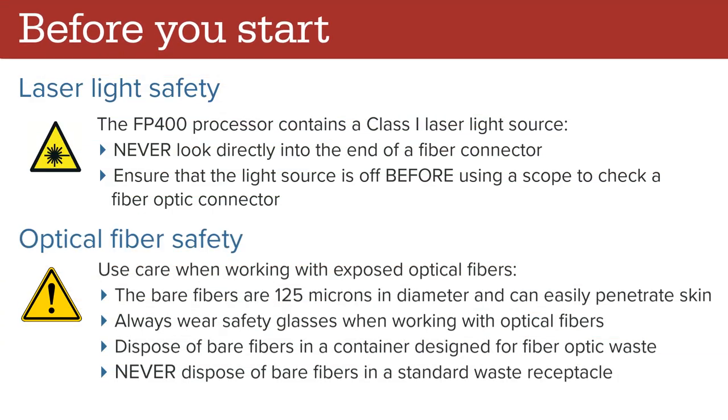When installing or performing maintenance on the system, always follow laser light and optical fiber safety guidelines. The FP400 processor contains a class 1 laser light source. Never look directly into the end of a fiber connector. Ensure that the light source is off before using a scope to check a fiber optic connector. Use care when working with exposed optical fibers. The bare fibers are 125 microns in diameter and can easily penetrate skin. Always wear safety glasses when working with optical fibers. Always dispose of bare fibers in a container designed for fiber optic waste. Never dispose of bare fibers in a standard waste receptacle.